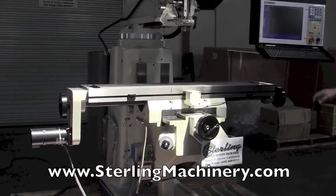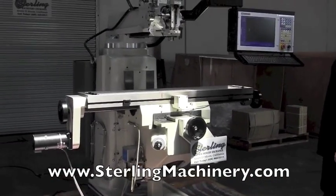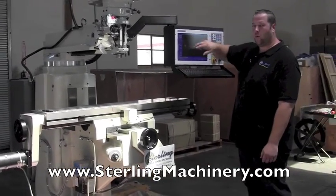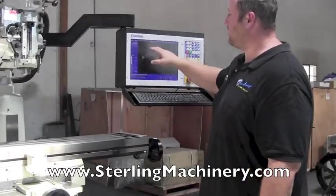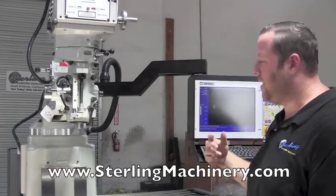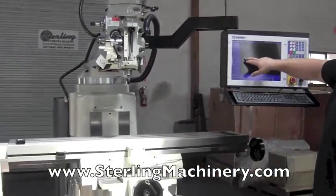Now you're seeing it run in a circular pattern, as well as showing your depth on your Z. It shows you the X and the Y exactly where they're at currently. Right now it's asking for another move down, so we go ahead and move the quill down to the next depth level and hit start again. You'll see it's still moving.